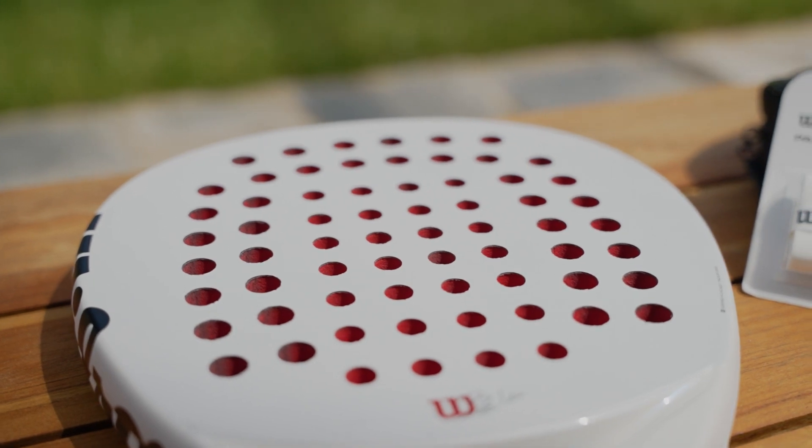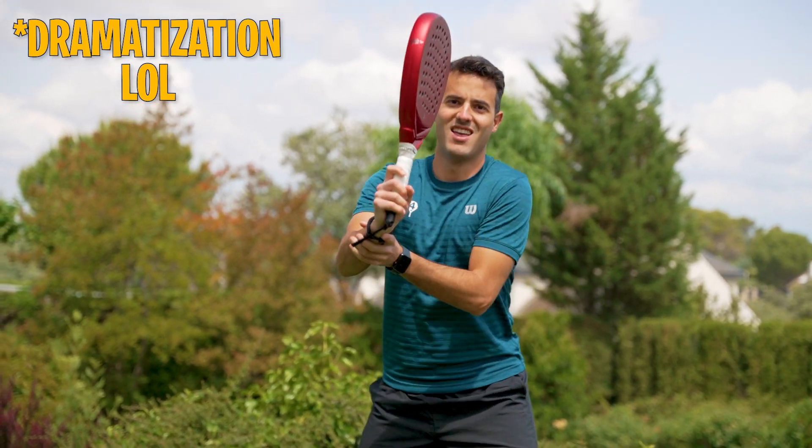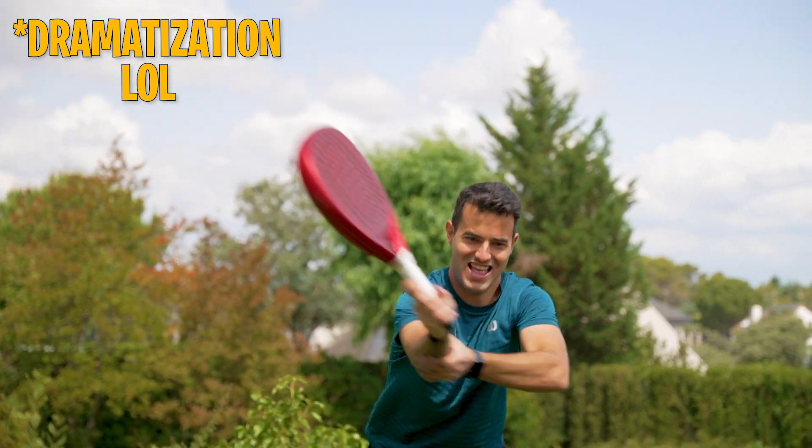Hello to all players, I'm Pablo and I welcome you to a new 4Z. In a paddle racket the materials influence a lot in its performance, but in the same way the weight influences a lot. It will not work for you to use a very good racket that you cannot move comfortably, but more important than the weight itself is how it is distributed.